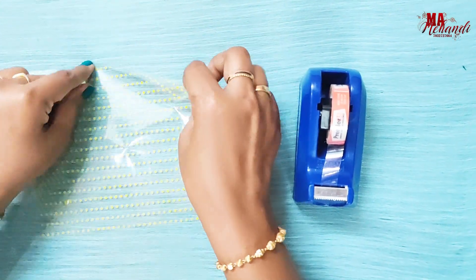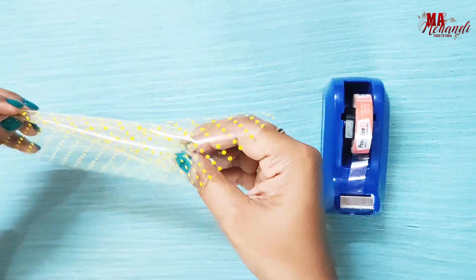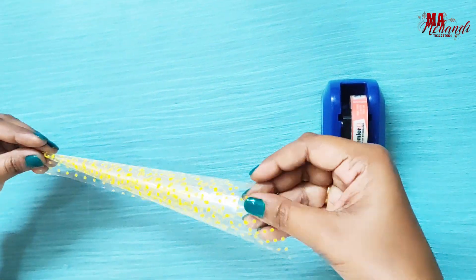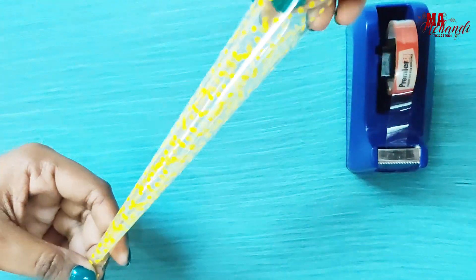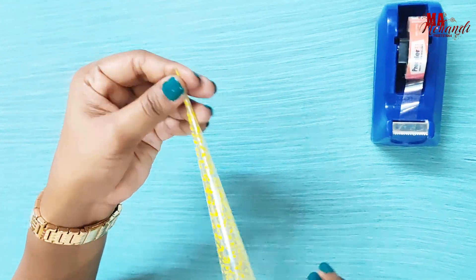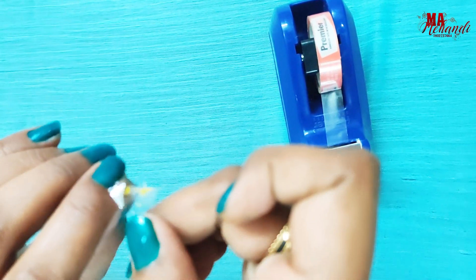From the center, roll inwards and make a closed cone by pulling upwards. Hold it tightly and adjust it so that it comes out perfectly. Then take a piece of tape and secure it near the tip.